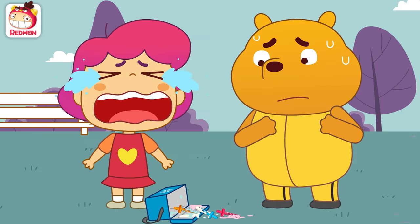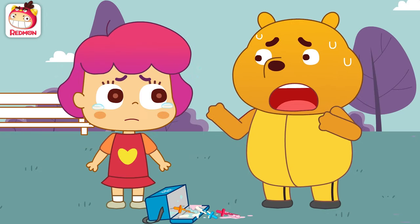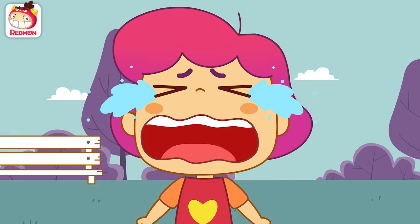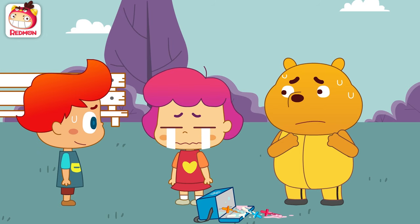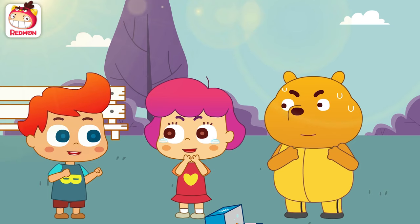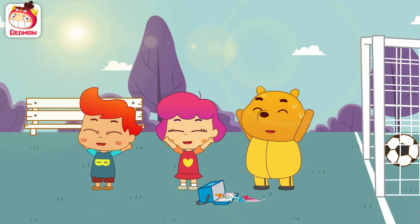What should we do? Susie, don't be too upset. I worked hard to make these. Don't worry. We have Chef Panda. Shall we ask for help? Chef Panda!